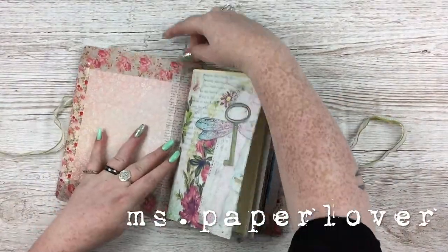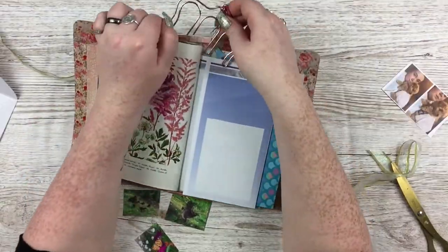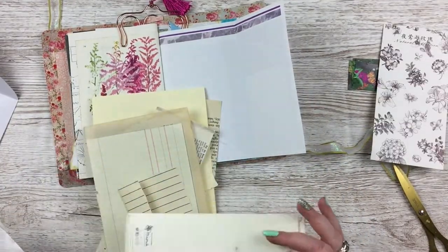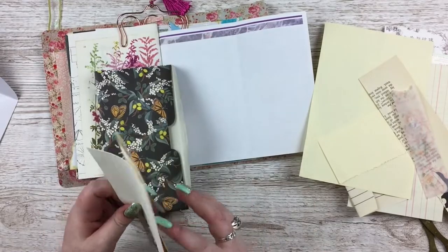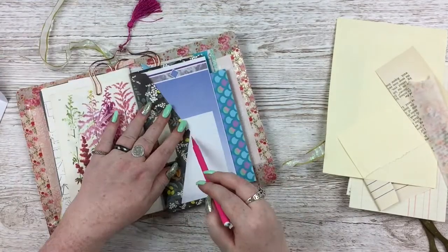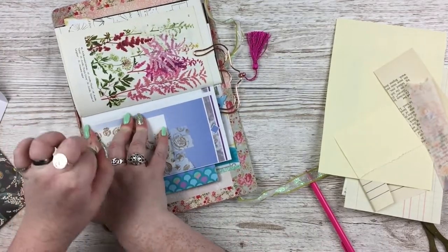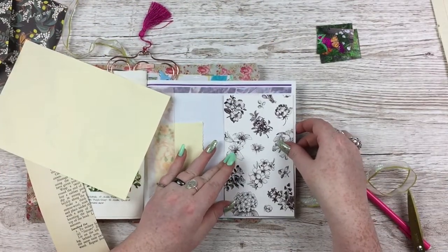Hello everybody, welcome to another Junk Journal With Me video. In this video I'm going to be working on three spreads, but I'm not really doing any sort of memory keeping or documenting. I just felt like being creative and playing with stickers, washi, stamping, and collaging. That's one of the things I really love about junk journaling — you don't have to do memory keeping or document anything, sometimes it's nice to just play with your creative bits and pieces and create something pretty. I think it's good for the soul. But anyway, I'll step down off my pedestal now and talk about what I'm doing.